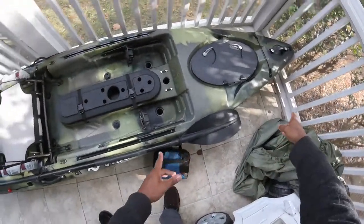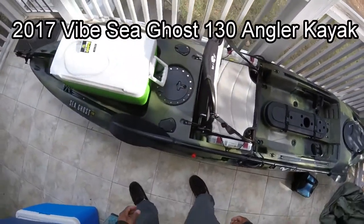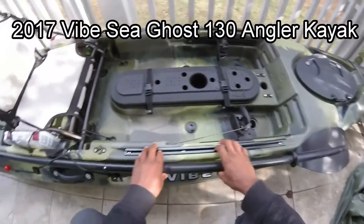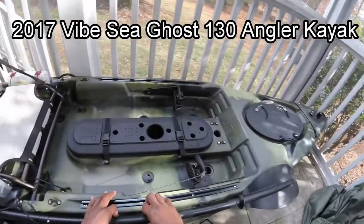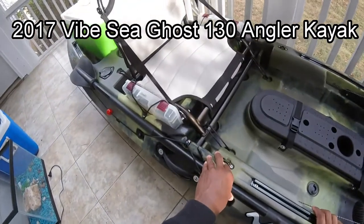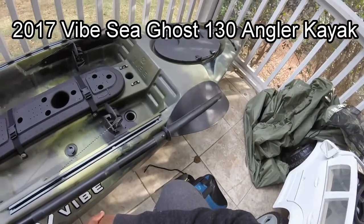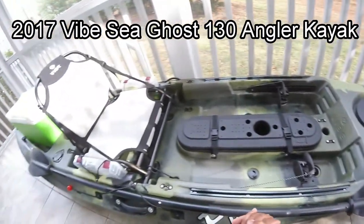Here it is — the new 2017 Vibe Seagulls 130. This is my new kayak, an early Christmas gift which my fiancé and my mom got for me. I've been wanting this thing for a while. I did get rid of my last kayak, which was the Sun Dolphin Journey S10. I needed something a little bit longer that tracks better in the water.